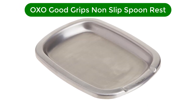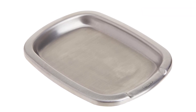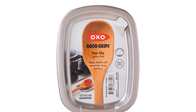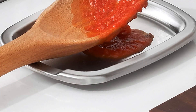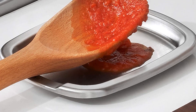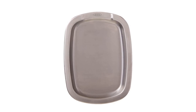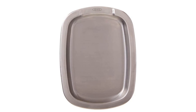Number 3. Our third best pick is the OXO Good Grips Non-Slip Spoon Rest. At a glance, this spoon rest is all shining stainless steel. It looks great, matches all your stainless steel cookware and appliances, and has a clean modern feel. Flip it over and you'll notice a well-designed silicone base with feet that provides an extra set of benefits. It's heat-resistant and remains cool to the touch. It also has a grippy feel and stays put on your counter — no slipping, sliding, or shifting as you move your spoon in and out of it.